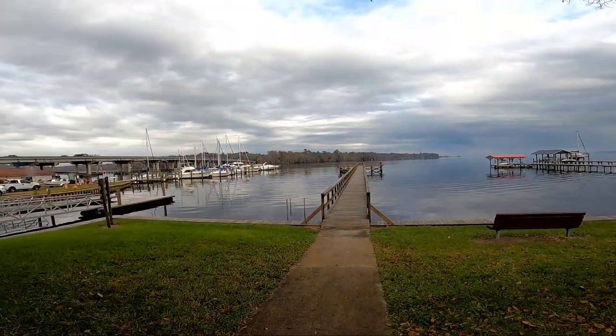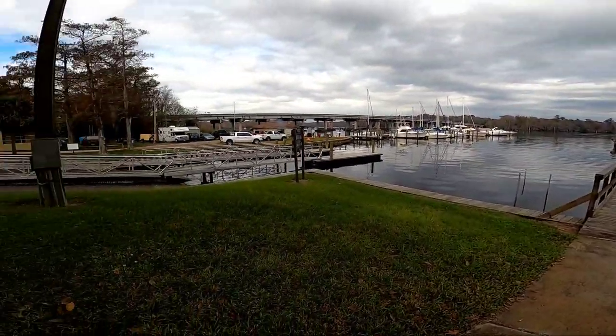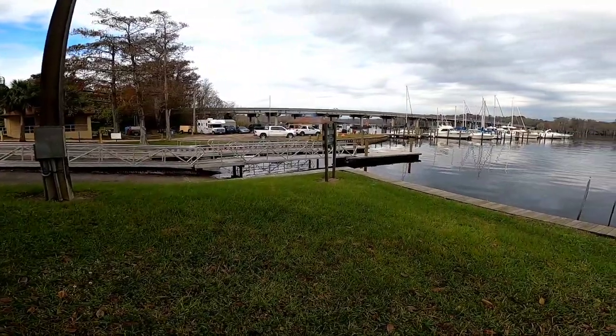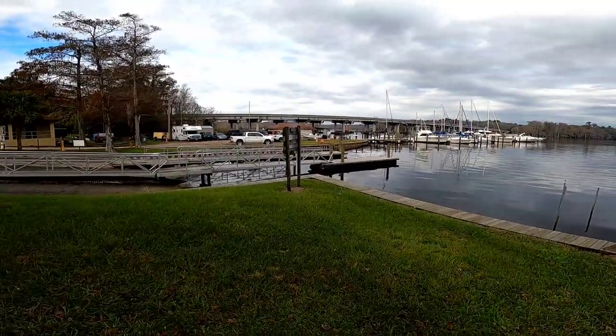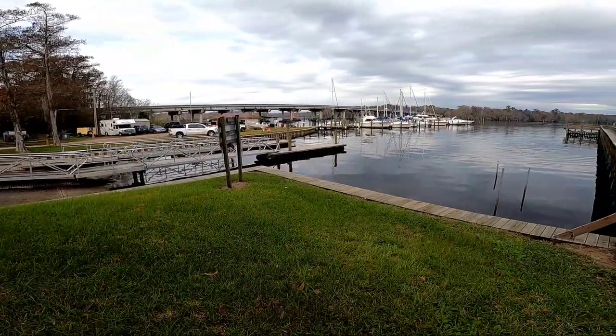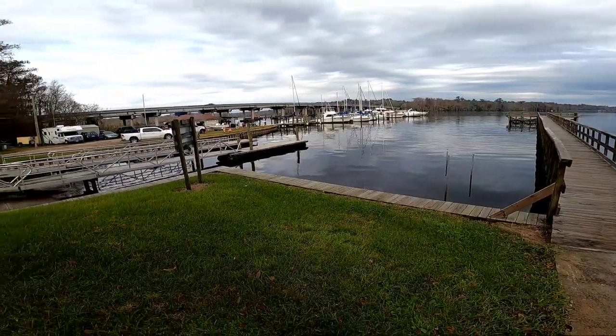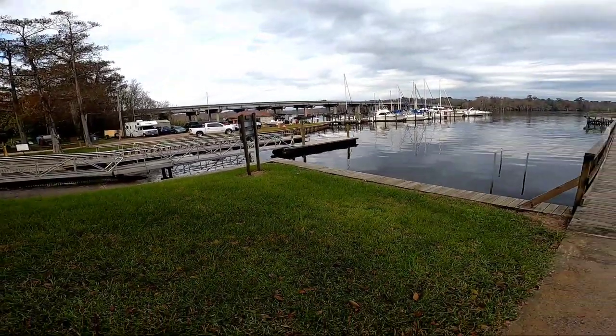I'm back at another location. I fished here with my son one day but it started raining and we really didn't get a whole lot. I'm going to try fishing off of this fishing pier. I also have permission to fish off of the boat ramps and along that wall. They said I can't go down where the boat docks are — I completely understand that — but I'm going to throw the GoPro on and get my gear set up.